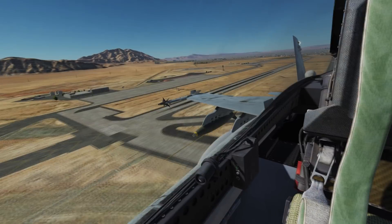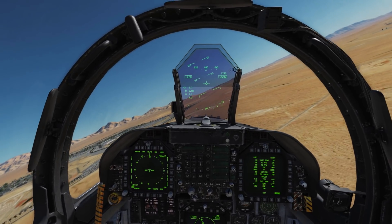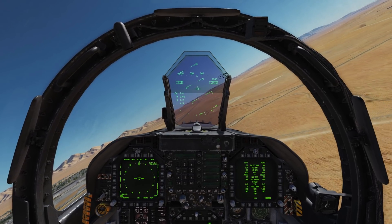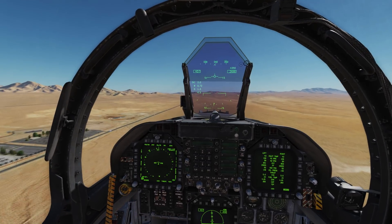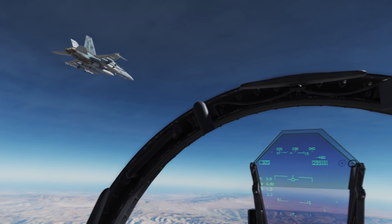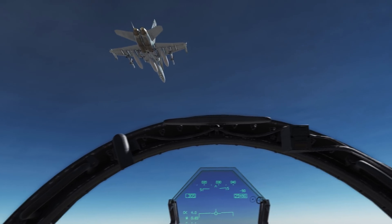Hey guys, welcome to Team Hornet - the dream came true, finally! We're in the F-18 Hornet, 104th Maverick, checking in with another video. I'm going to quickly demo the air-to-air refueling for you guys on the Hornet. The great news is that it's working perfectly well and it's fairly straightforward to accomplish.